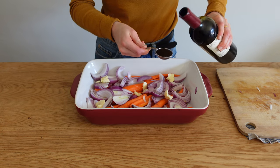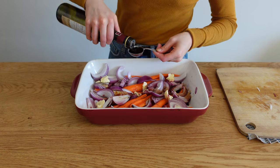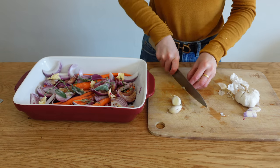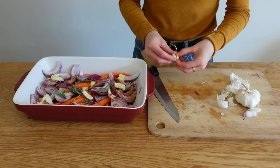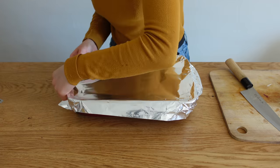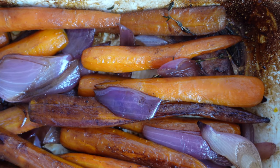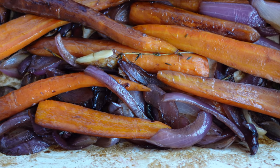Add three tablespoons of red wine — the alcohol cooks off — two tablespoons of balsamic vinegar, six to eight sprigs of fresh thyme, about four sage leaves, a teaspoon of salt, and three smashed garlic cloves broken up with your fingers. Everything will get caramelized and soft anyway, so don't worry too much. This takes 40 to 50 minutes, maybe an hour, depending on carrot size, pan size, and oven heat — every oven is different.